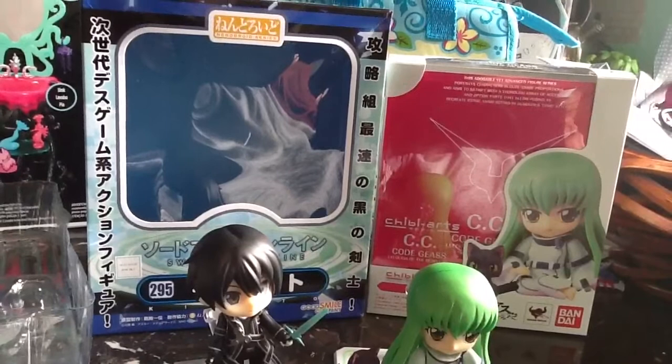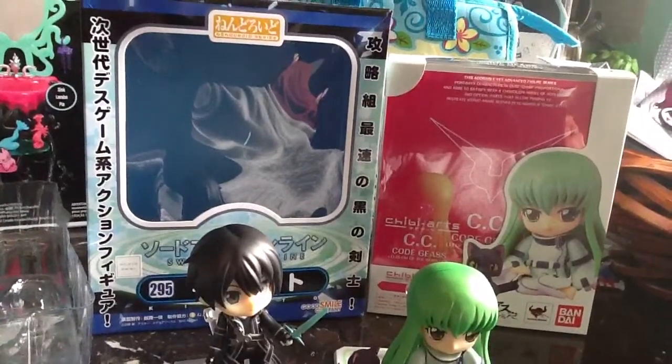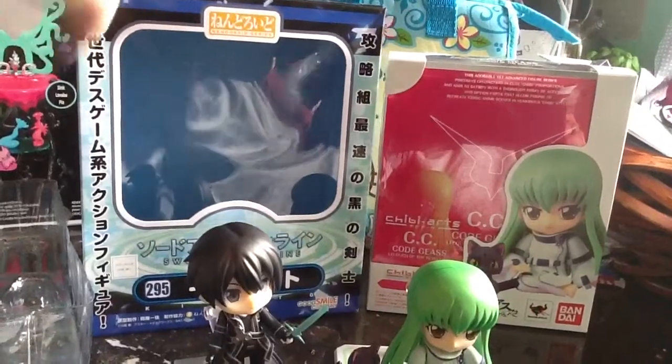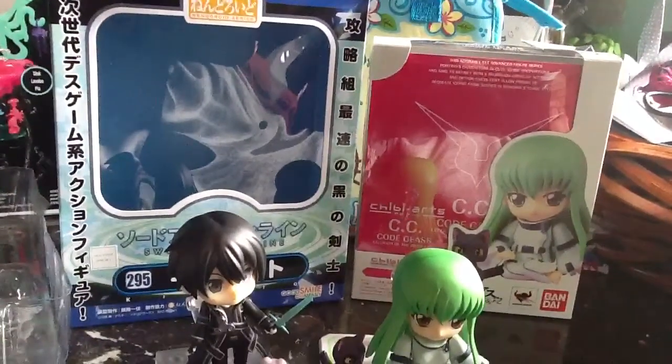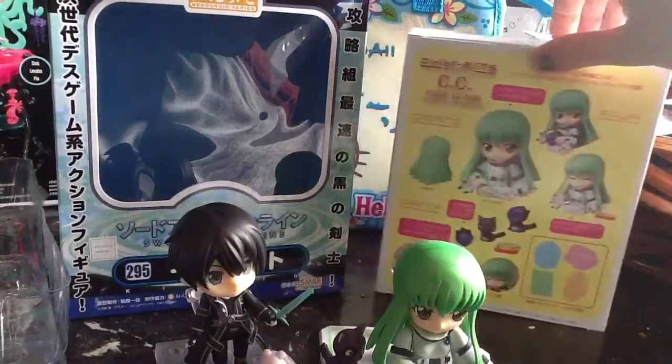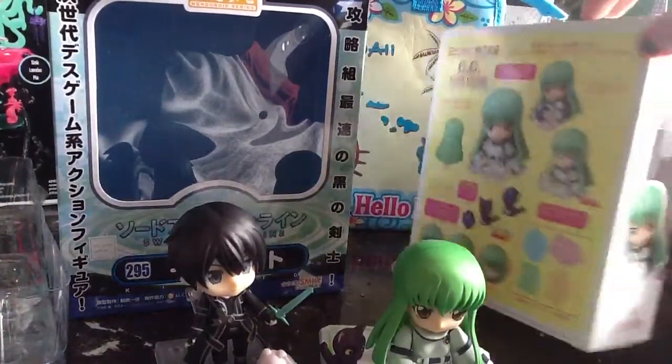Very similar. The Nendoroid packaging is a little bit bigger and has nicer colours. I like the layout a little bit better, but the Chibi Arts one is very nice. It's smaller, so it would save you on shipping — I guess that's a bonus in its own.